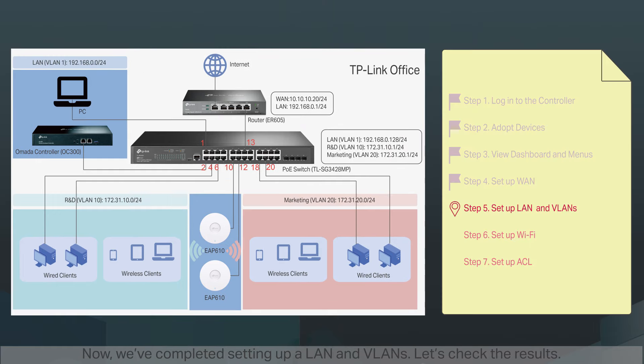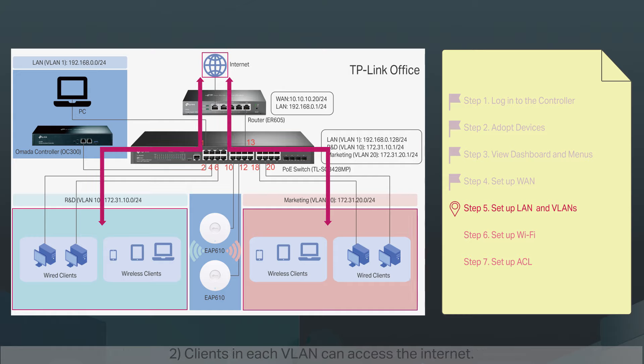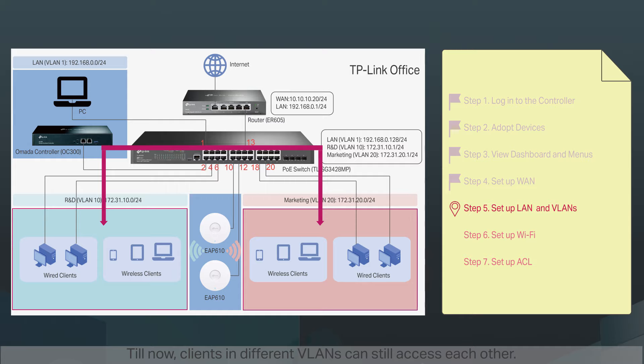Now we've completed setting up a LAN and VLANs. Let's check the results. One: we have different VLANs and IP segments for different departments — for example, wired clients connected to the R&D department belong to VLAN10 and automatically receive an IP address in the 172.31.10.0/24 subnet. Two: clients in each VLAN can access the internet. However, clients in different VLANs can still access each other, because traffic can pass through the VLAN interfaces by default. Three: if we want to segregate departments from each other, we need to create ACL rules. After setting up Wi-Fi, we'll create ACL rules for wired and wireless networks together.